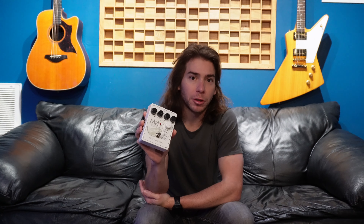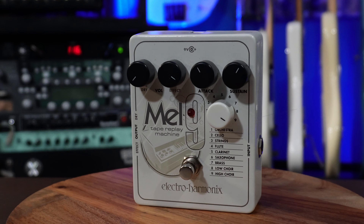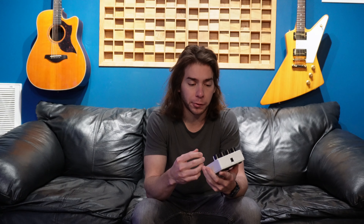Unfortunately this pedal isn't made anymore because Visual Sound is no longer a company, but this is their Liquid Chorus pedal. I bought this probably around 2009 or 2010 and it is a fantastic chorus pedal — I've had others but this one just does everything right. I don't think you could consider this a modulation pedal, but this is where I'm putting it categorically. What I consider the 9 Series by Electro-Harmonix is some of the coolest innovation in pedal history. This version specifically allows you to recreate orchestration sounds by replicating a mellotron — so you have orchestra, cello, strings, flute, clarinet, saxophone, brass, and then a high and low chorus. You can also vary how much wet/dry signal you have, which is a great feature.